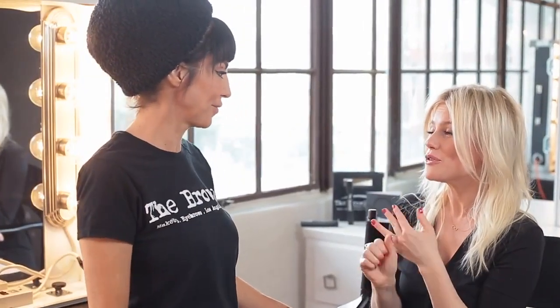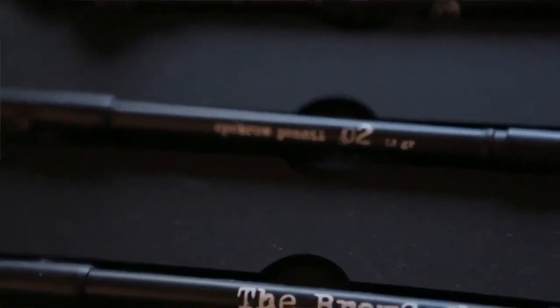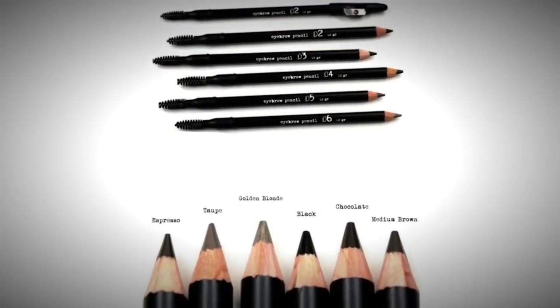I created Espresso No. 2 for Megan Fox's stunning arches. I have six shades — what color would I be? You would be a No. 5 or taupe. I've created six colors: three warm tones and three ash tones, and we have a really easy chart that you can reference to find your perfect color.